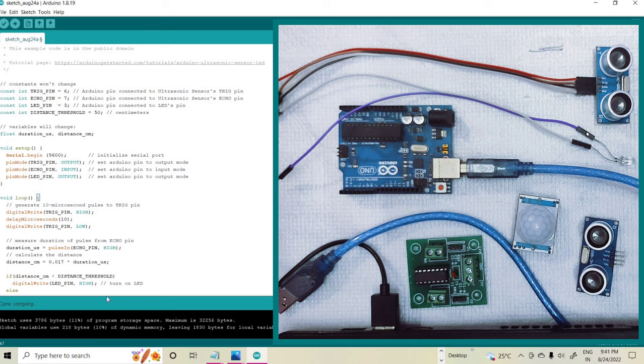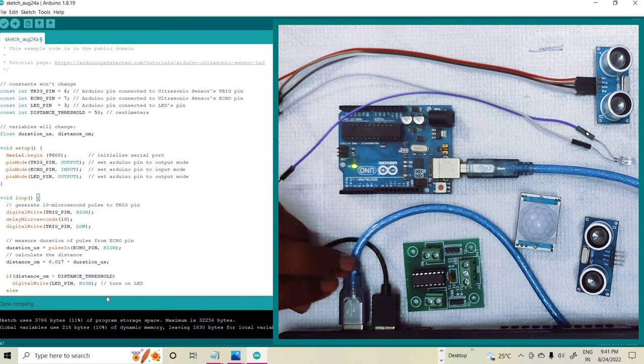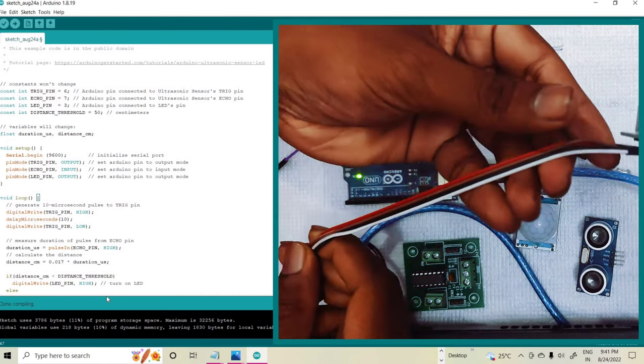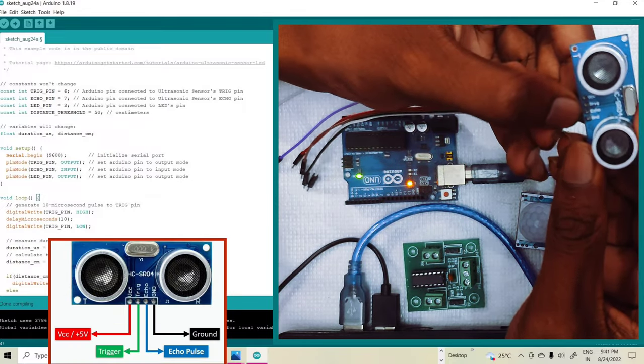Then you connect your Arduino to the PC. After connecting you can see the LED is blinking. Then connecting the ultrasonic sensor to the Arduino board. Here are the pin specifications: VCC, trigger, echo pin, and ground pin.